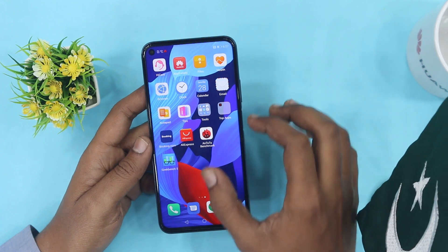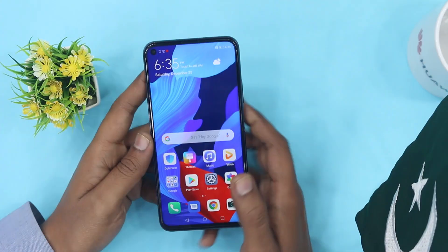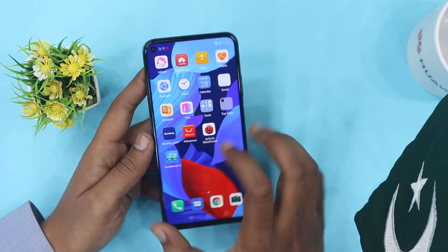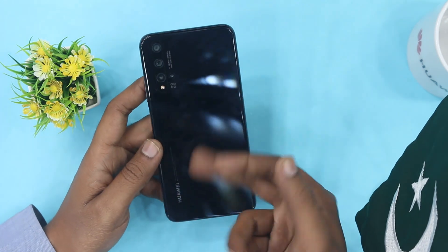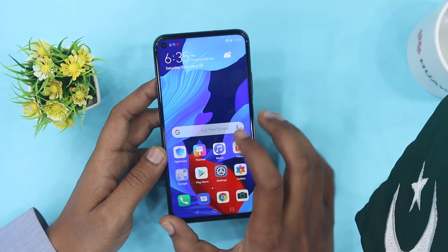It is a full view bezel-less display with a 96% screen-to-body ratio and an aspect ratio of 19.5 by 9. The back side and front side both have glass — specifically Corning Gorilla Glass 5 protection on the device.